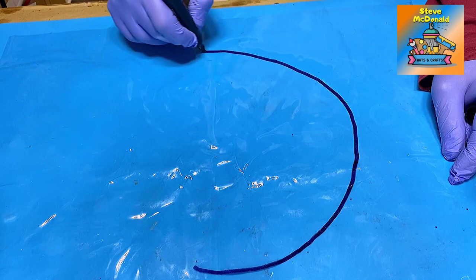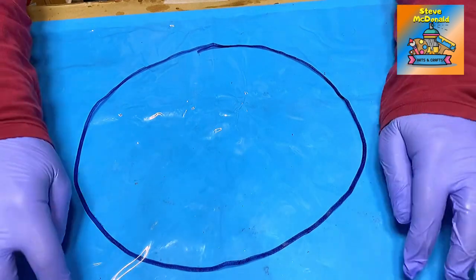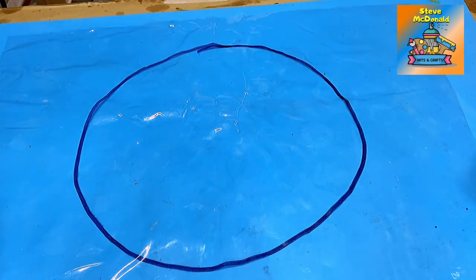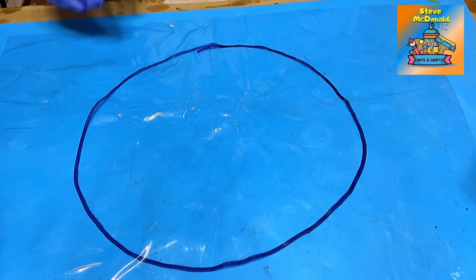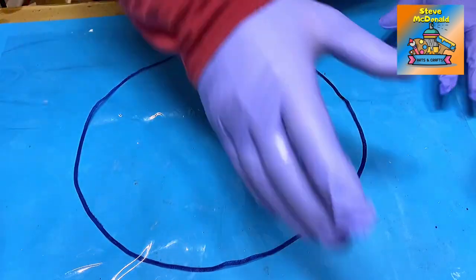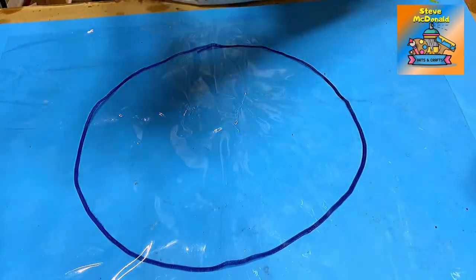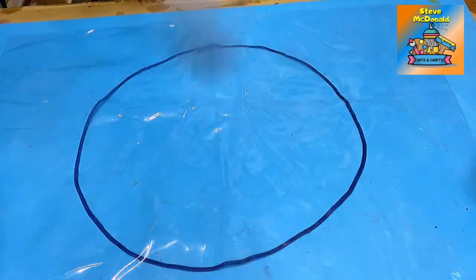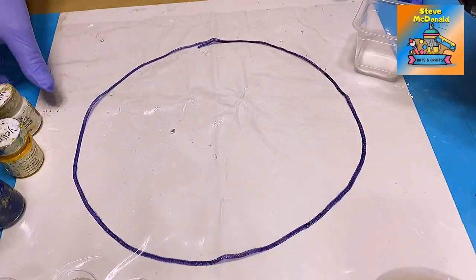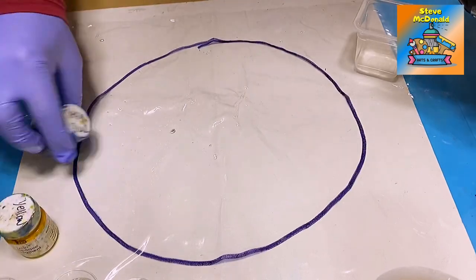The circle is around about the size of the bowl I'm looking to make. Always make sure that you turn your plastic over, because you don't want that marker pen to get inside your resin as you're pouring it — that's just your guide. The other thing I always do on this thicker plastic is I always give it a quick spray of mold release.